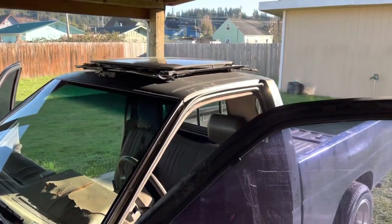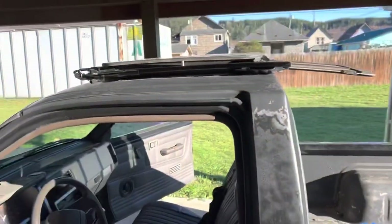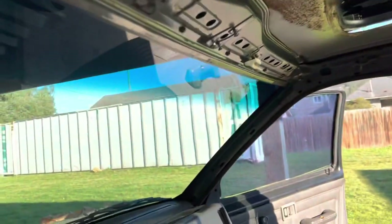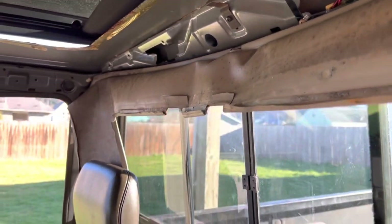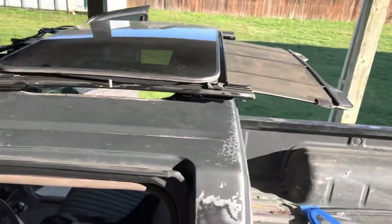If you guys saw the short film, we are installing a sunroof on it, so I'm hoping to see lots of you guys excited for this. This is my first sunroof install. First thing we did was remove the interior pieces, remove the headliner, remove the plastics. I didn't completely take it off — I just rolled it back behind the seat. The sunroof is out of a Camaro SS, for anyone that's wondering — I'll put it in the description.